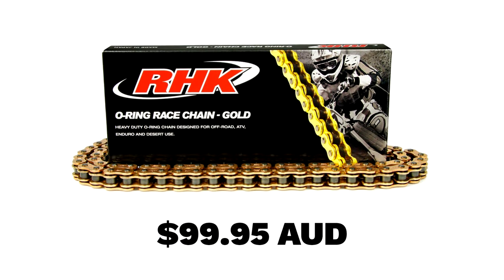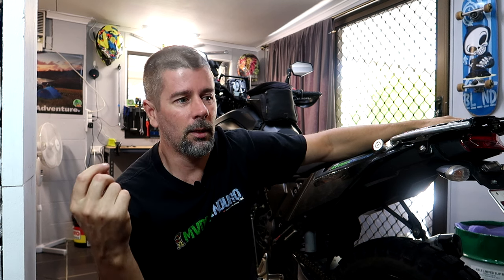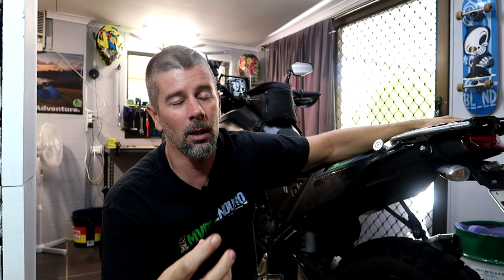Basically the price, because the 520 chains we normally get - that we got for Nats 390 and for the enduro bikes - were only like $99, and they were RHK gold O-ring chains, really good for the price. But those chains are only 120 links. The Tenere needs 122 links. Trying to find a 520 chain with more than 120 links is difficult - they are out there, but the price blows way out. The cheapest I could find was about $200, double the price. In the end it was cheaper to just stick with a 525.